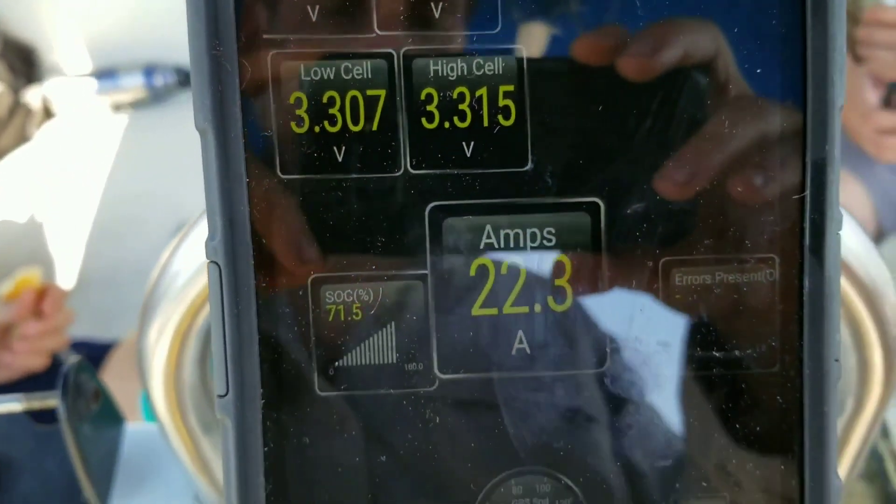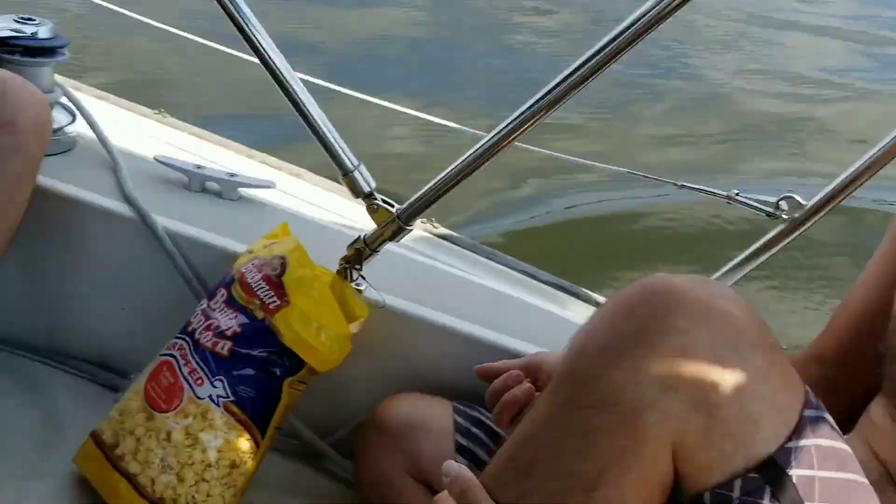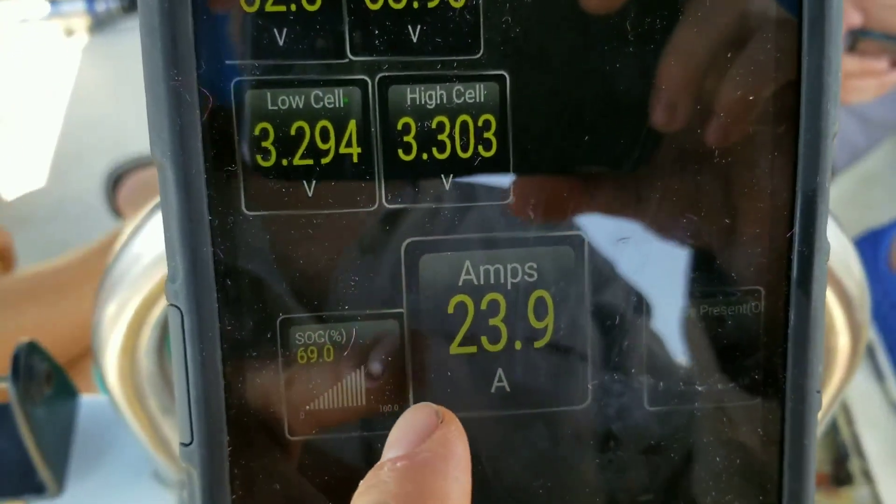Yeah, it's probably using the same thing — torque. The torque app. So basically, what goes on is that we're using 23 amps.